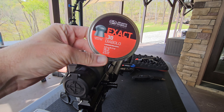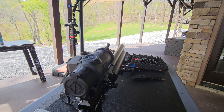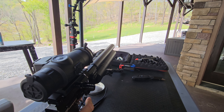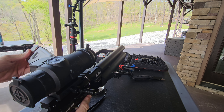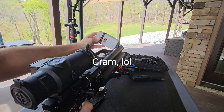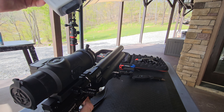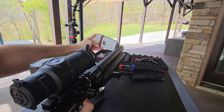We've got these 3.25 grain pellets here, just gonna check a little feet per second. So that's at 582 — it's been hit or miss.